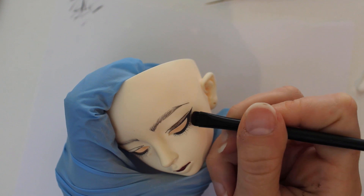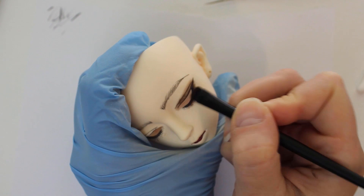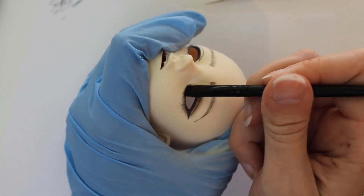Once I'm happy with these base layers of paint, it's time to start blushing. Using an eyebrow brush that's meant for humans, I start adding color around her eyes and over her eyebrows.